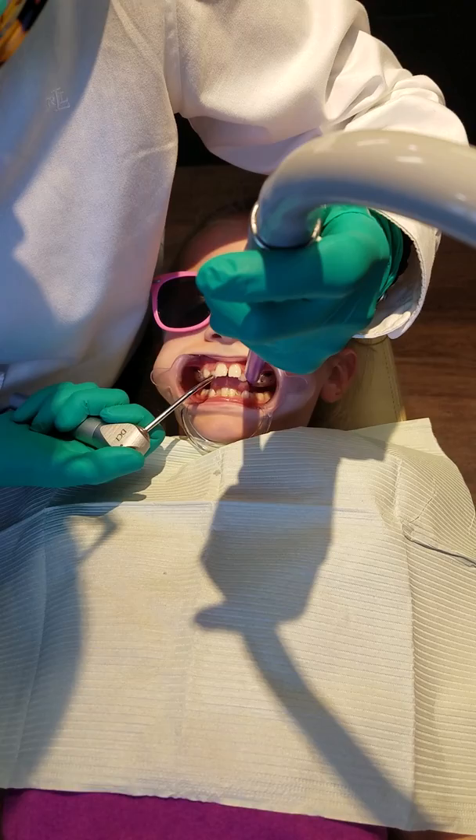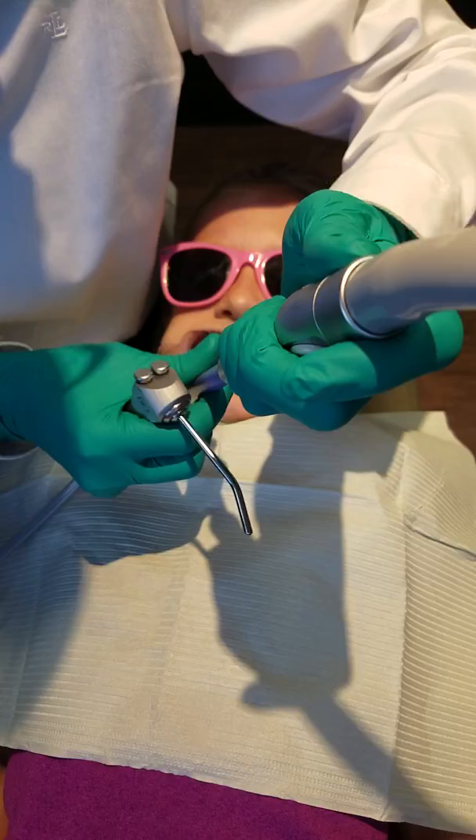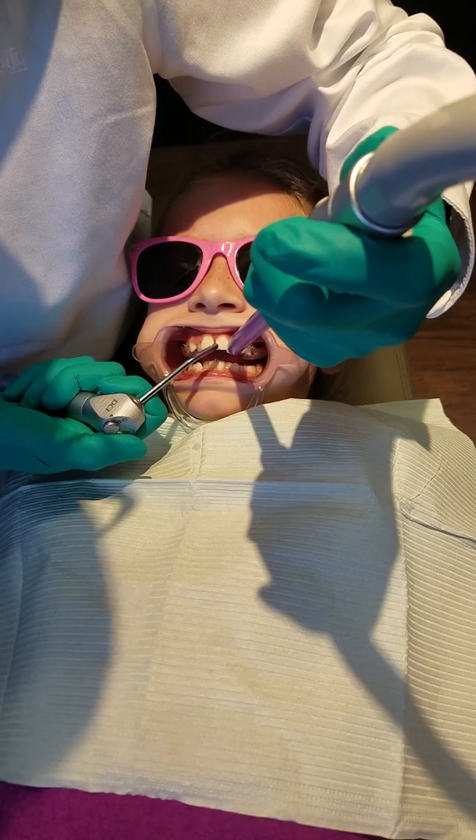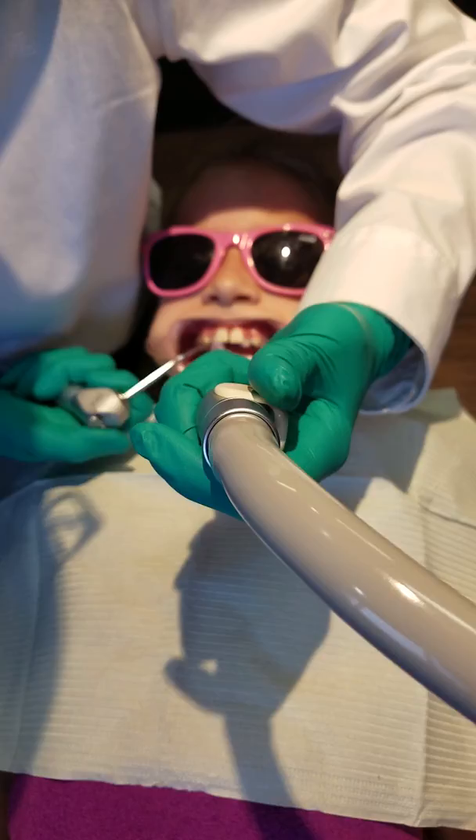So right now, that's the front of your mouth. Yeah, that's it. Nice job.